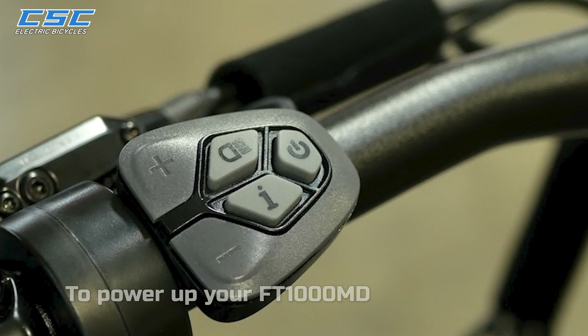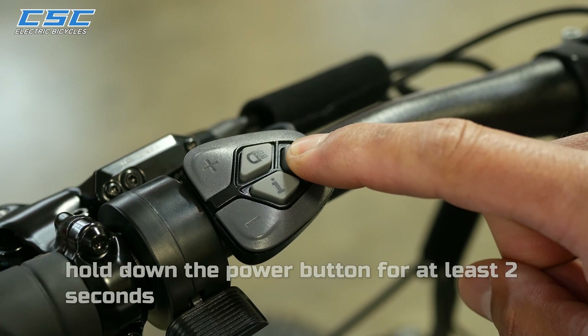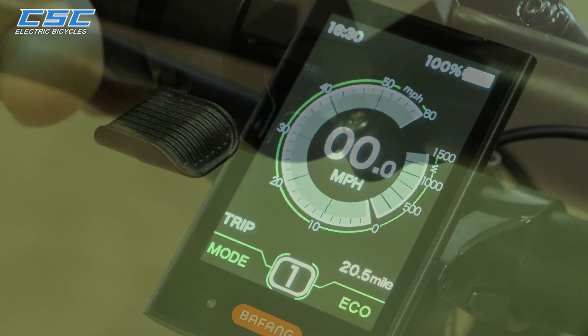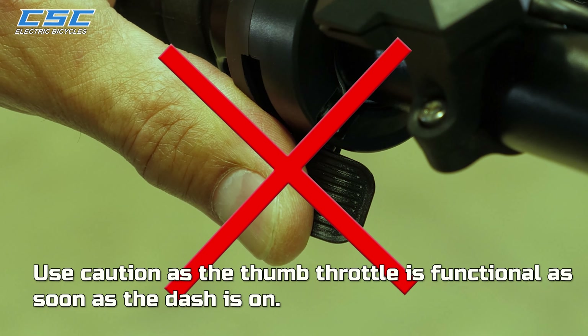To power up your FT-1000MD, hold down the power button for at least two seconds or until you see the startup screen appear on the display. Use caution as the thumb throttle is functional as soon as the dash is on.